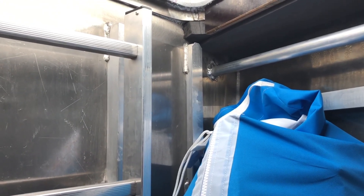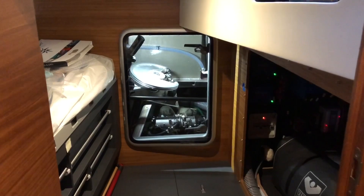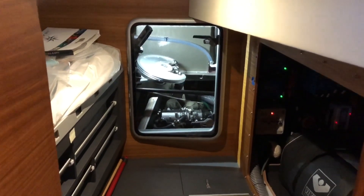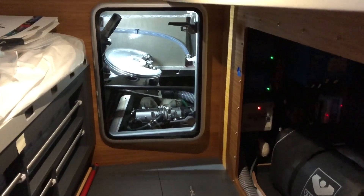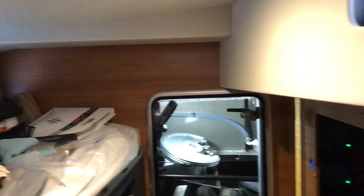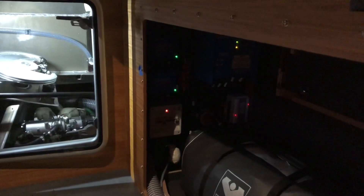I'll go and take some images of that so you can get a feel for it as well. I'm looking into the technical room in the starboard aft part of the boat. You can see the hatch that opens through to the steering compartment — that's the full height watertight bulkhead at the rear of the boat that I mentioned.